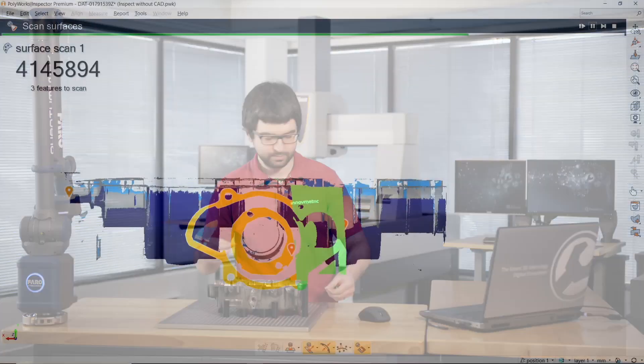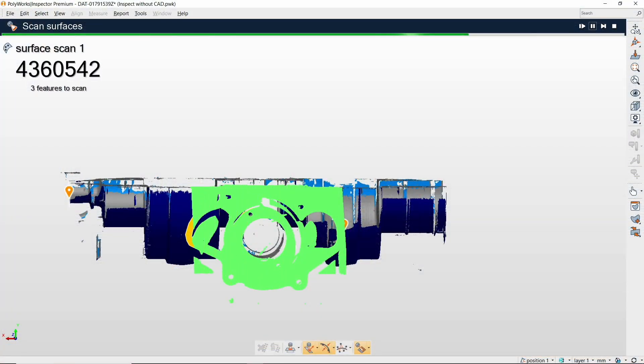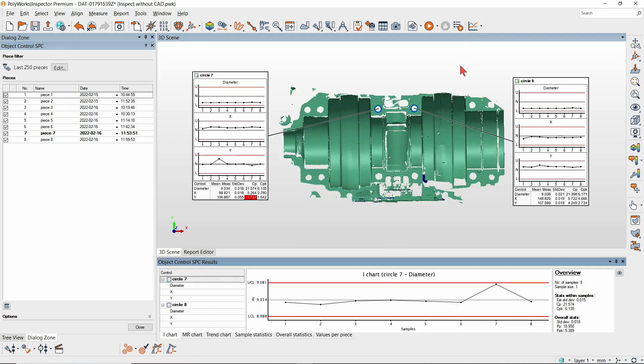With PolyWorks Inspector 2022 Measurement Guides, your catalyst multi-piece inspections will never be the same.